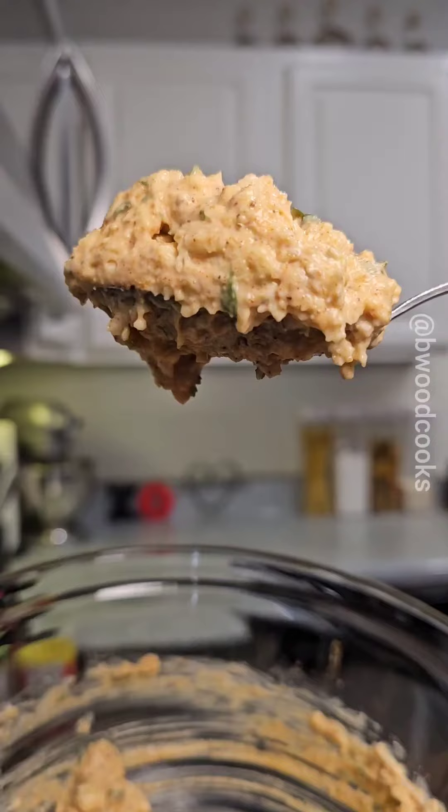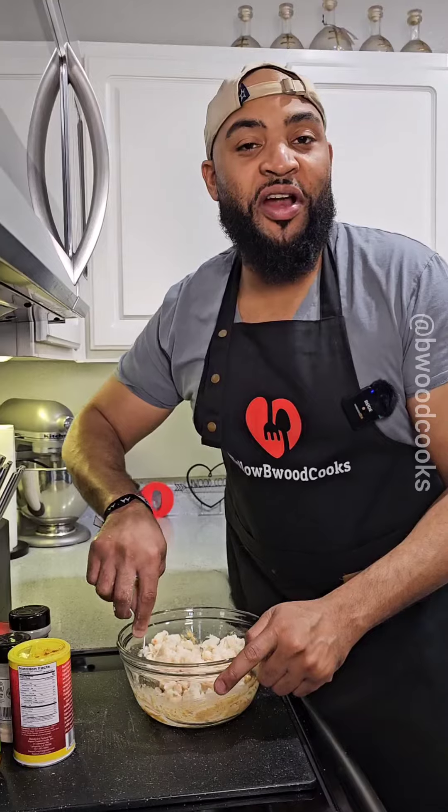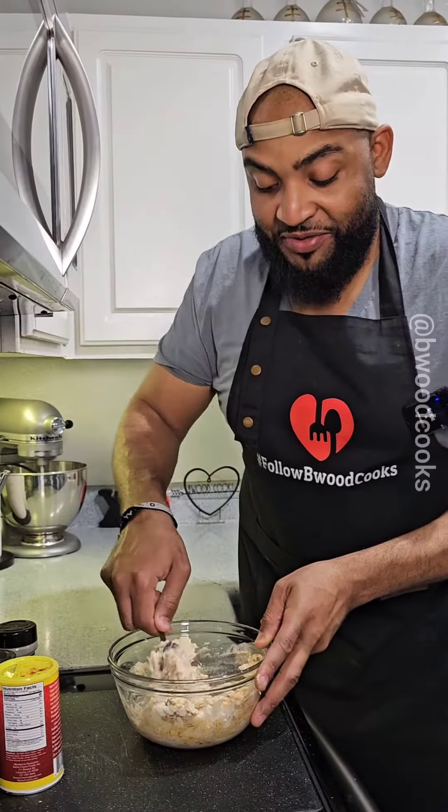Now we're going to toss this bad boy around. That mixture is waiting on the star to show — we're going to add our lump crab to the bowl. You don't want to really break the crab, so we're just going to fold it. Lightly fold it. Be delicate with the crab.